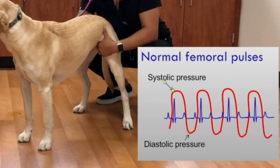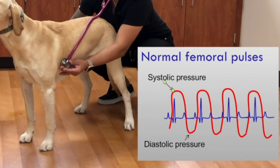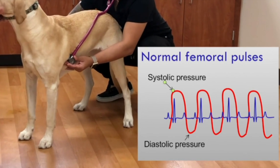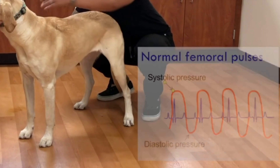We have to remember that what we're feeling is the difference between systolic and diastolic pressures, and so a normal pulse will just be the difference between those two values. Once you get used to what a normal pulse should feel like, you will start to pick up on clues when you feel abnormal pulses.